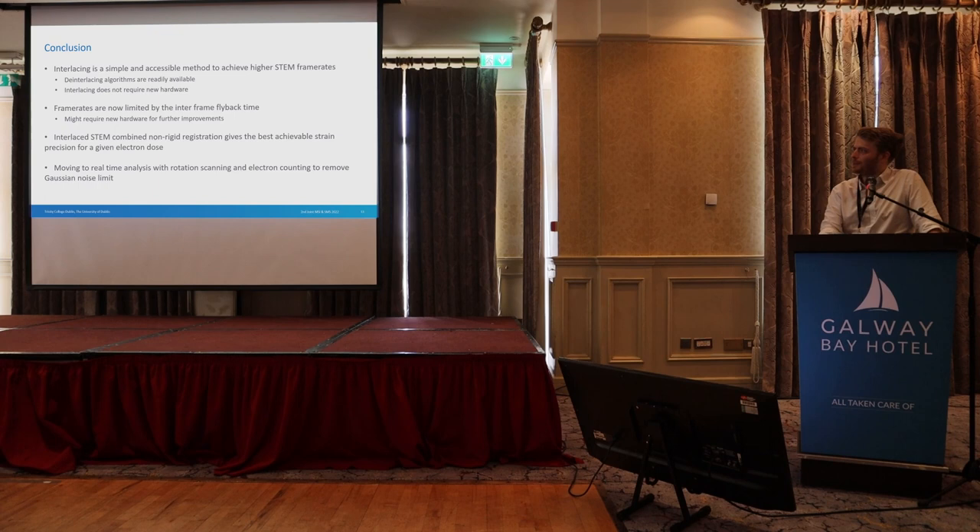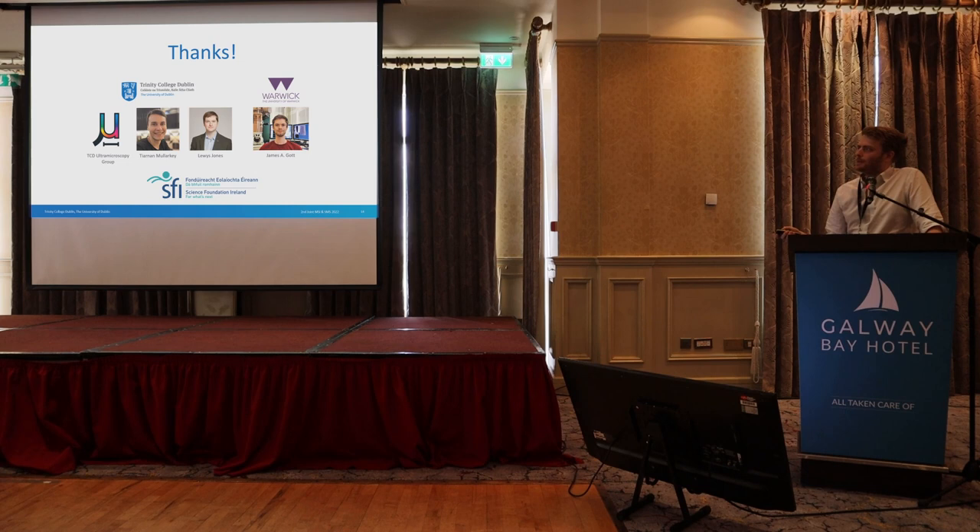Finally, I'd like to thank my group members, James who helped verify some new experiments, our funding bodies, and you all for listening. Thank you very much.